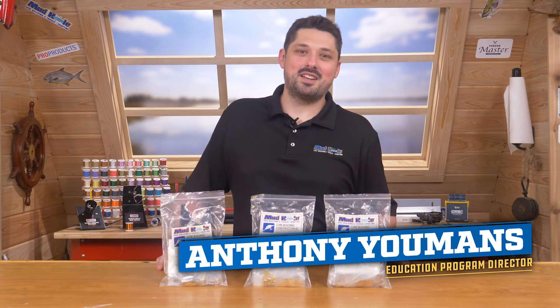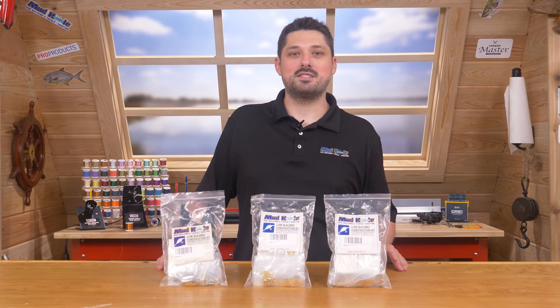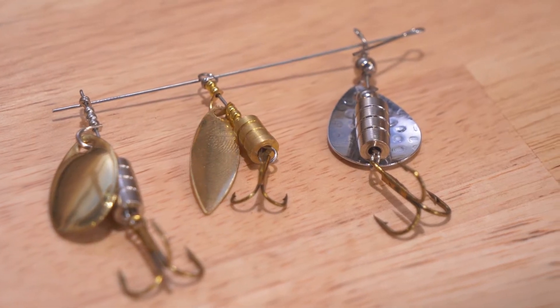Hi everybody. My name is Anthony. I'm the Education Program Director with Mud Hole Custom Tackle, and today we're going to talk about building inline spinner kits. These lures are affordable, easy to build, and some of the most universal lures out there. You can find a link to all of our lure kits in the description below.